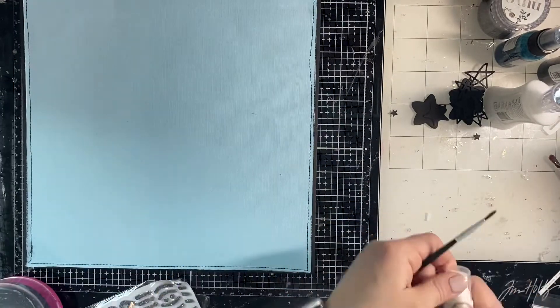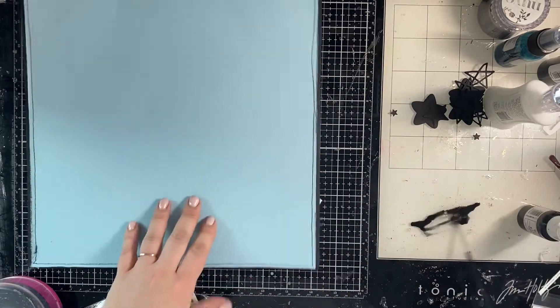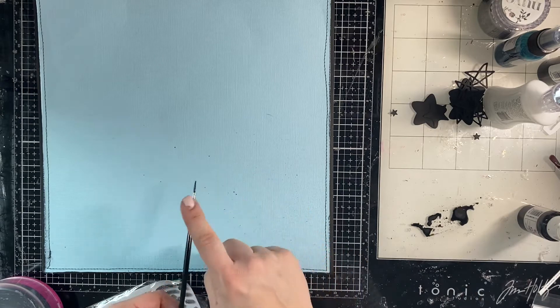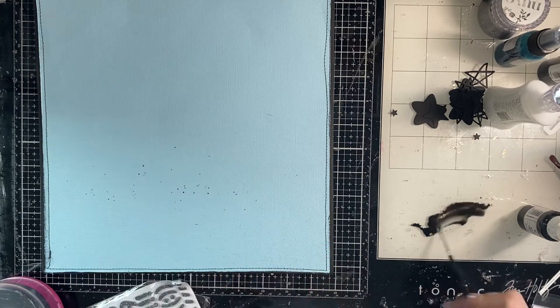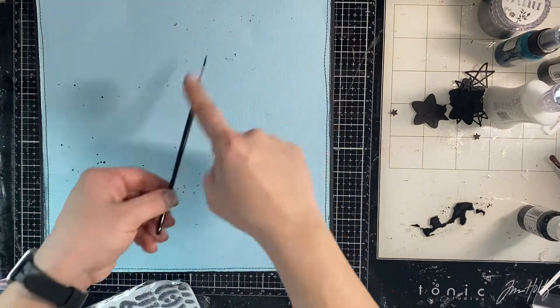And here comes the splatter. So I'm using a really tiny paintbrush and spraying my spray onto the mat so that my splatters will be super simple and tiny, because I don't really want big drops this time. I feel like the page is kind of delicate and I don't want to take away from that.